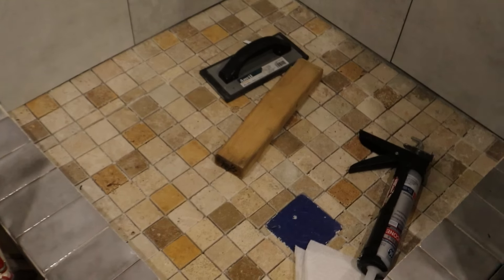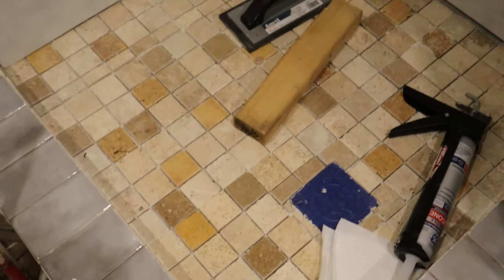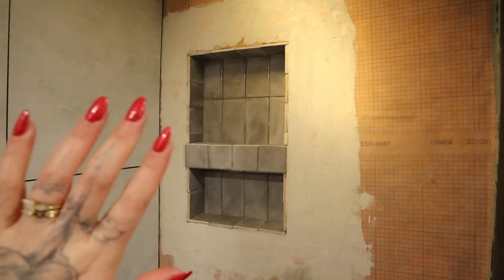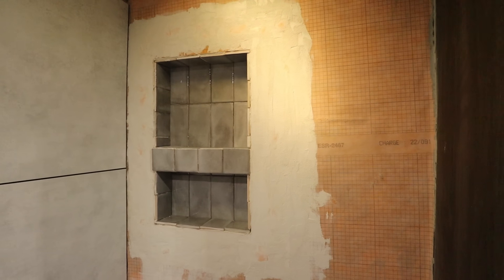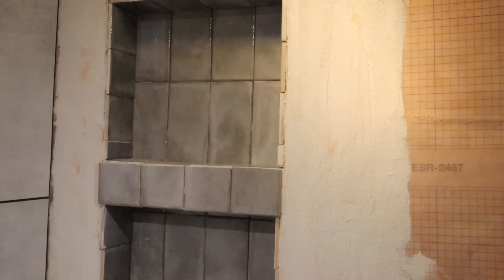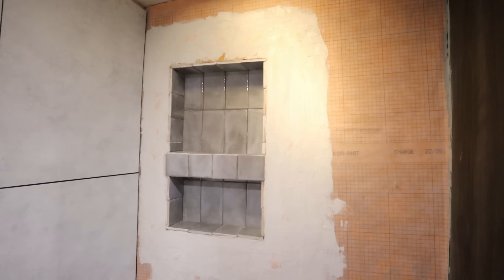This is the tile we went with — these little orange colors match perfectly to our sink, which you'll see soon. We did gray because we thought it looked really good. We also did this niche, which I'm most excited about, so we can put our soaps up here. I did all of that myself — Joey cut it, then I put concrete on it and placed it in. That took forever.